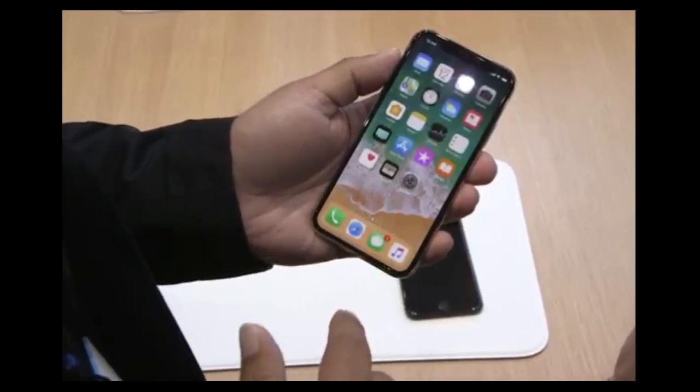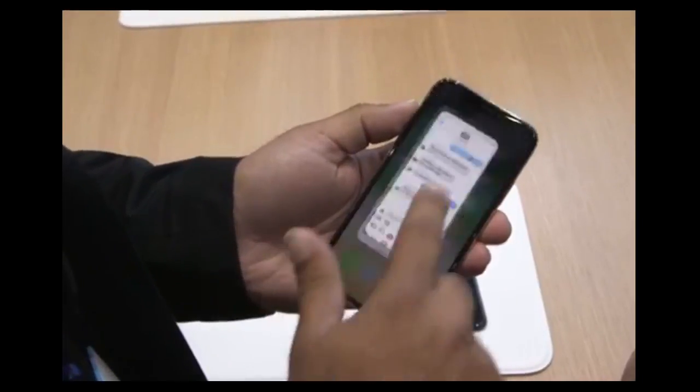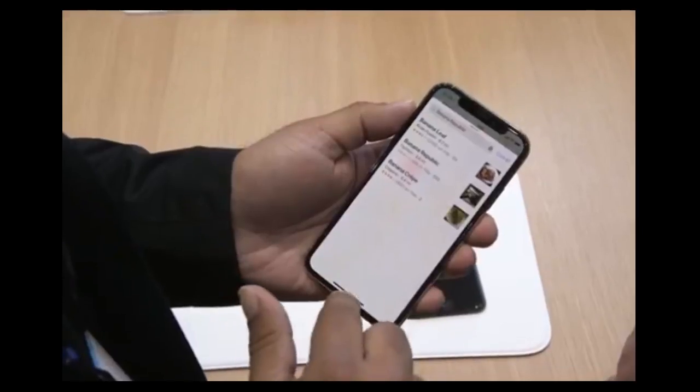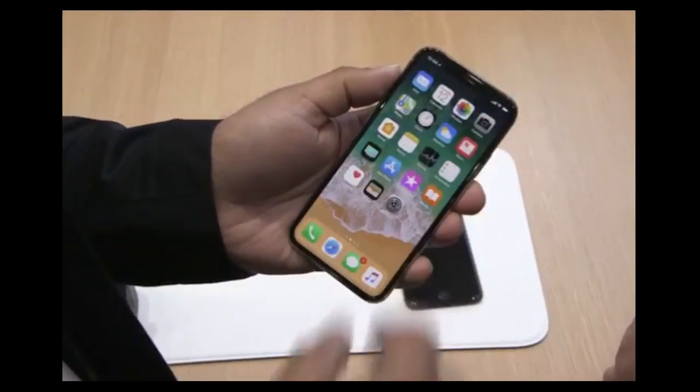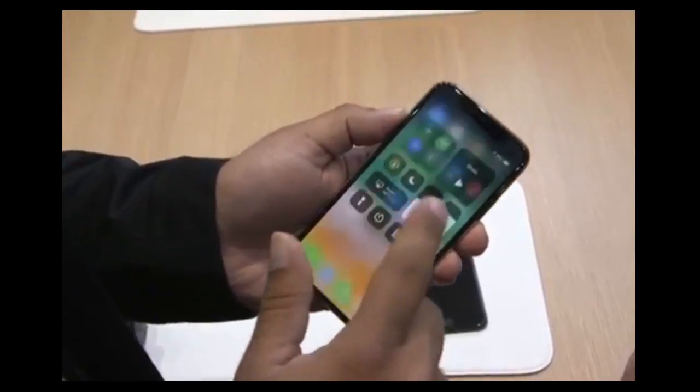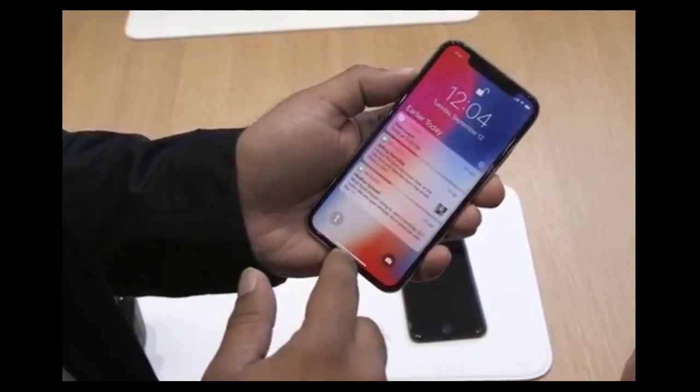So you swipe up to close an app. When you're in an app, you swipe up and hold to go to the app switcher — you can just bang between apps there. Because there's no swiping up from the bottom to open control center, you now swipe down from the right side for control center, and swipe down from the left side for the notifications tray.